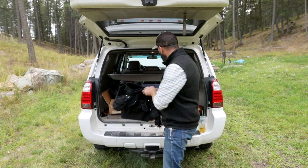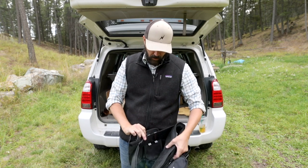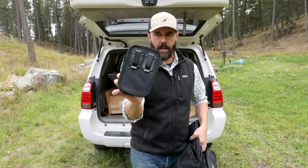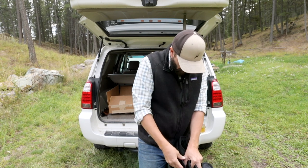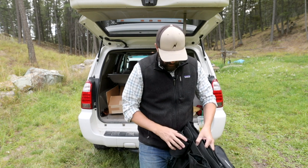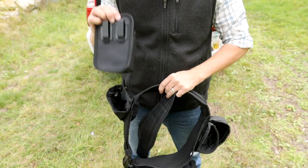Whereas with this new one, the waist belt is all Velcro down here. So you can slide these pouches right onto this belt — it's a lot faster. You don't have to take the whole thing apart in order to get new pouches on, swap them out, or slide them around. Just pull the Velcro back, slide the pouch where you want it to be, restick everything, and away you go.